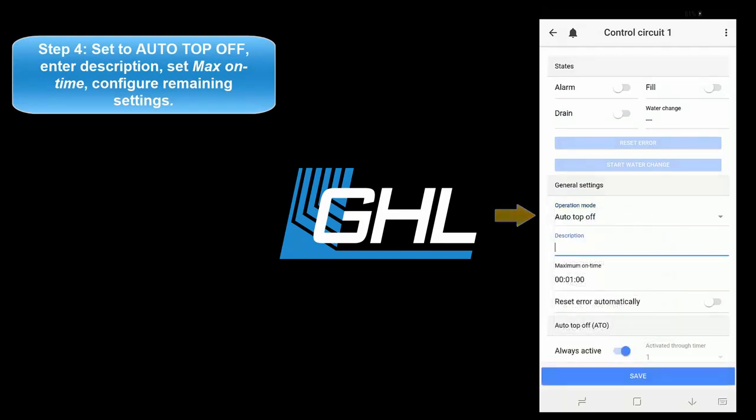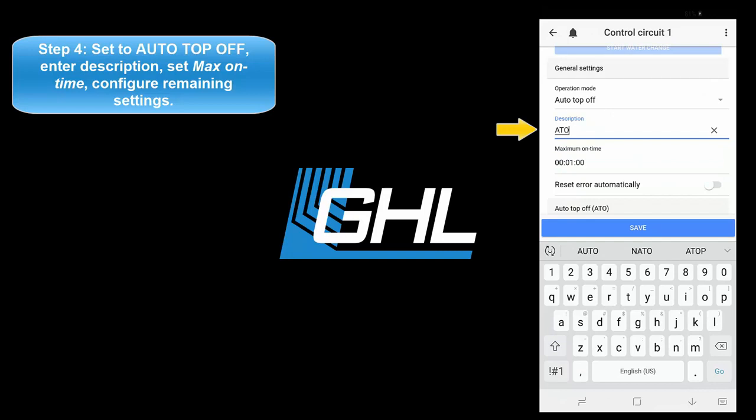Once that's done, type in a description for this function, then set your desired maximum on time.